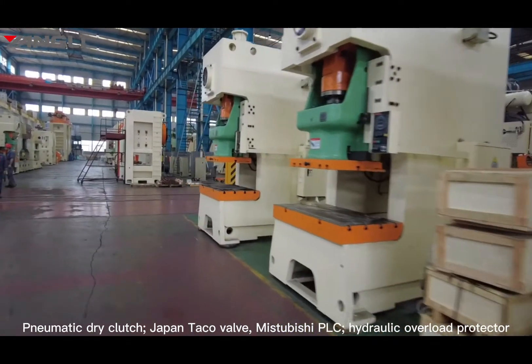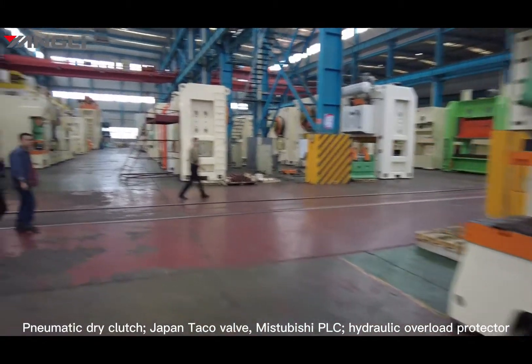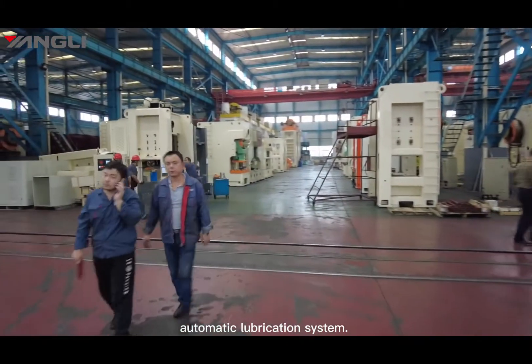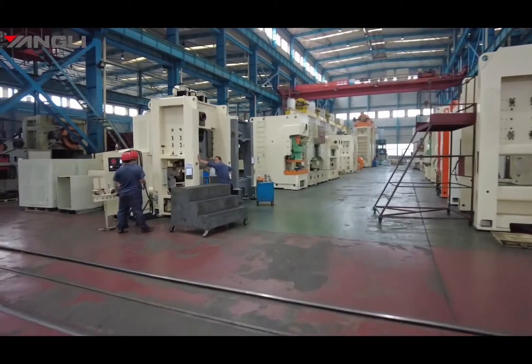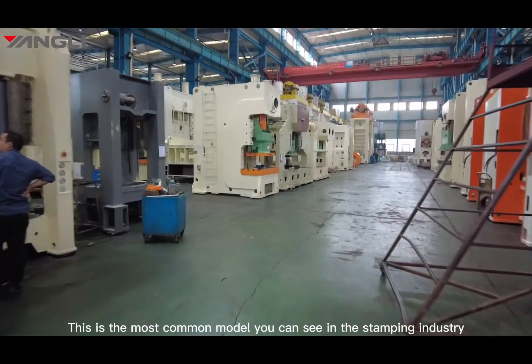Dry pen tackle valve, Mitsubishi PLC, hydraulic overload protector, and automatic lubrication system. This is the most common model you can find in the stamping industry.